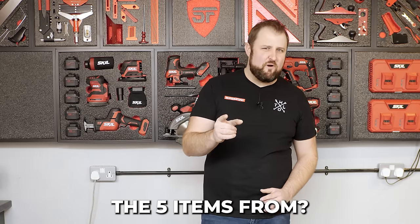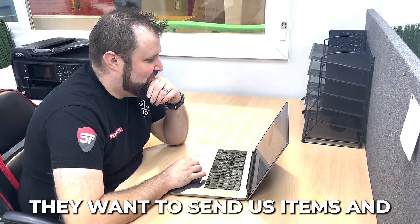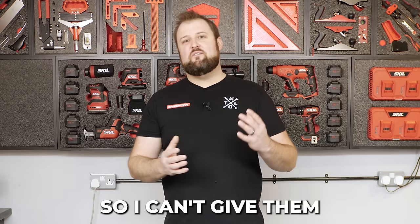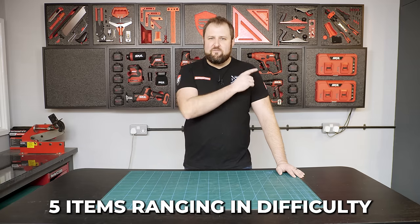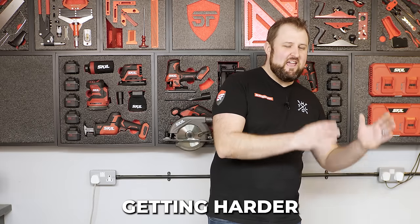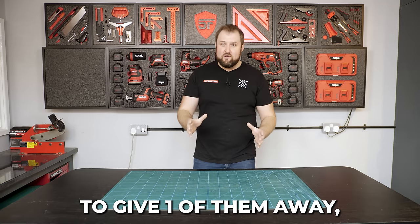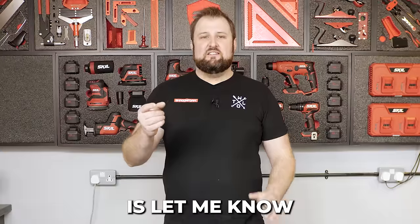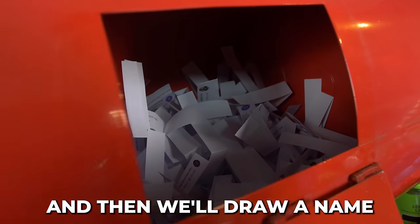Where did he get the five items from? Well, we get offered things all the time — different companies reach out to us wanting to send items and tools to review, and a lot of them I don't use so I can't give an honest review. I asked Matt to accept five items ranging in difficulty, getting harder and harder. I'm going to try and cut them all into foam, then we're going to give one away — whichever one you want. All you have to do is let me know which one you want, let me know why, and we'll draw a name and send it out to you.